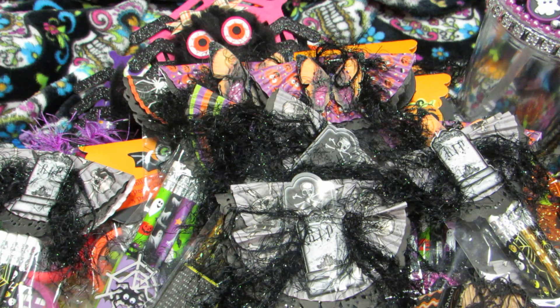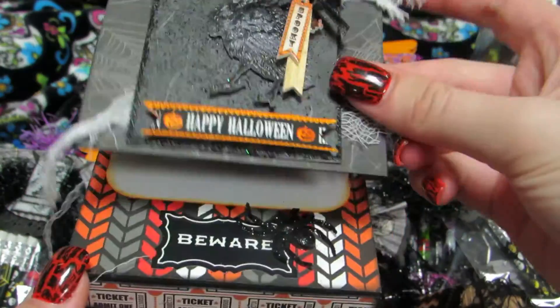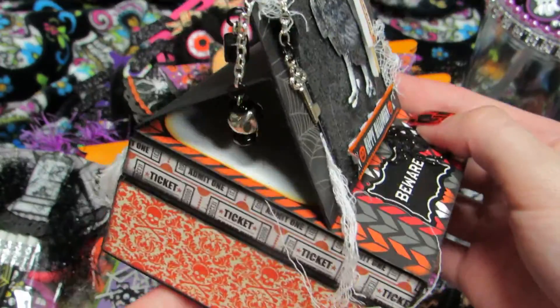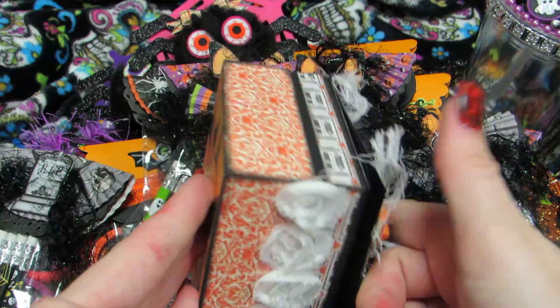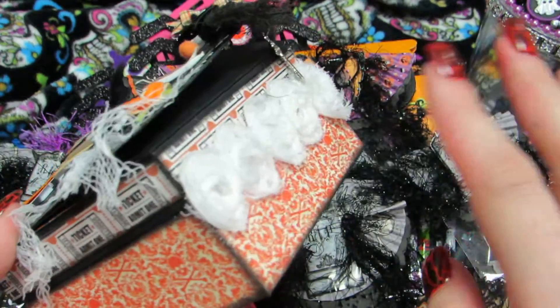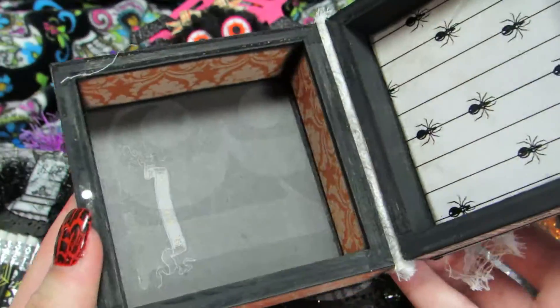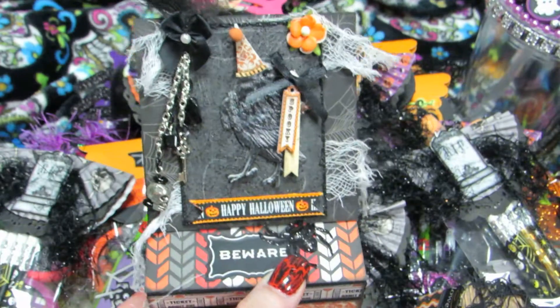The last idea for this video is card boxes. You've probably seen these before — I mass-produce them, painting and covering them all at once, then decorating them together. I cover the inside too, which is where you write your message. Really efficient when done in batches.